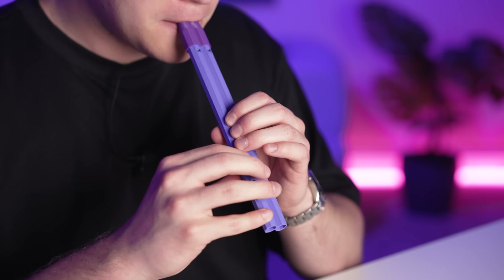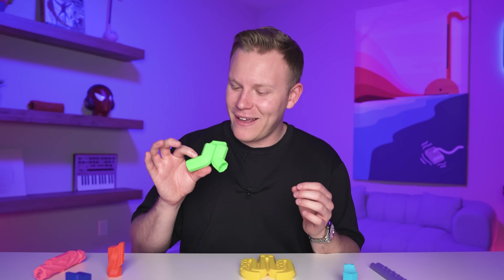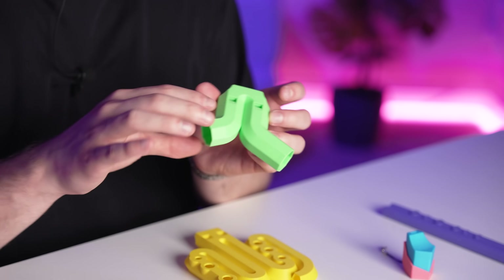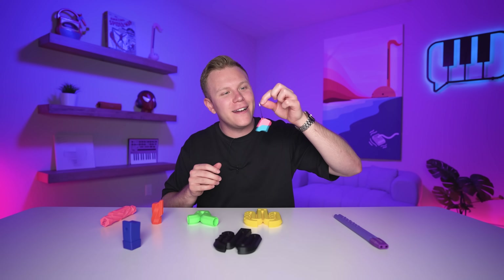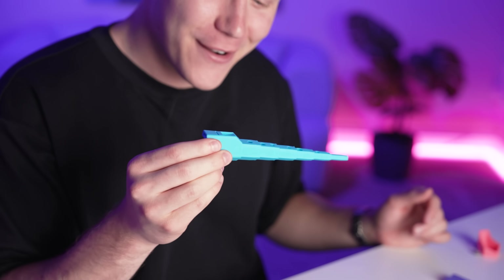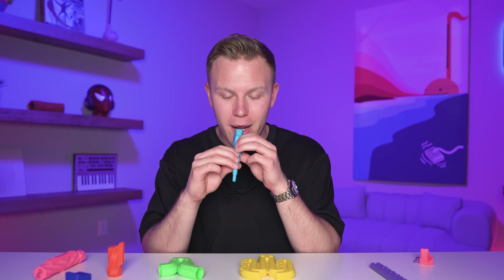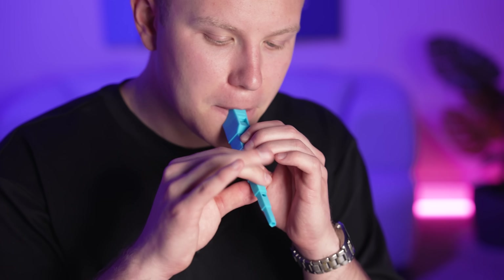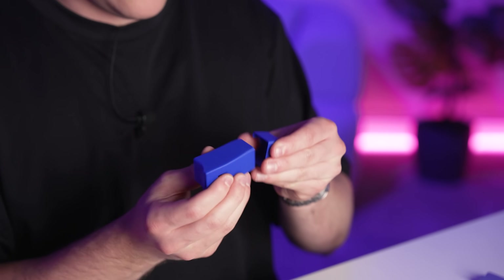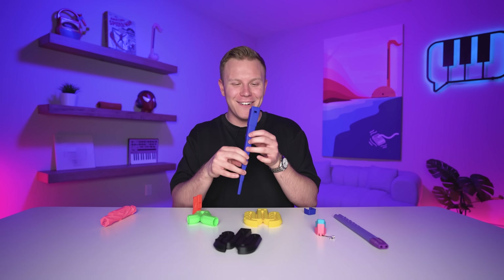This one kind of looks like a recorder. What the heck is this? How do you even play this one? It doesn't have any holes. Oh my gosh, that's loud! And look at this one — it even has a little keychain. It's so tiny. If this actually sounds good, this is gonna be like the most portable instrument ever. Oh, it's so small! That's so cool — it's the jazz scale. You like jazz?